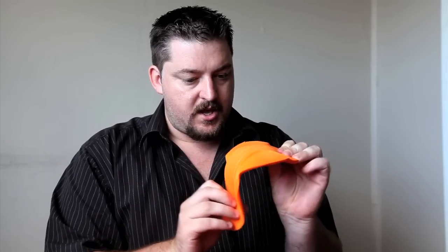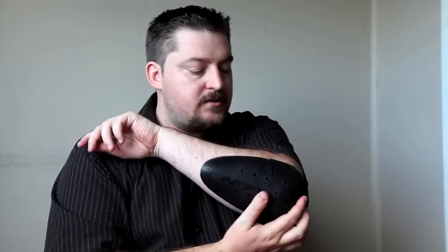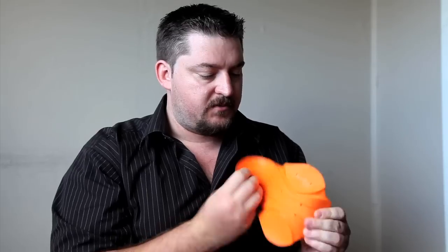Here's an elbow pad from D3O. You'll notice it is extremely flexible. Compare that with the standard armor from my leather jacket — much thicker, much more rigid, and when you put it on it gives you that Power Ranger-style big elbow look that most motorcycle leathers have. The D3O, however, is much more form fitting and very, very flexible. We've also noticed that it seems to become more flexible with heat, though I'm not sure if that's a good thing or a bad thing.